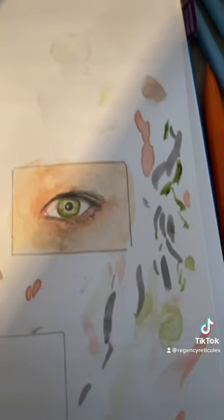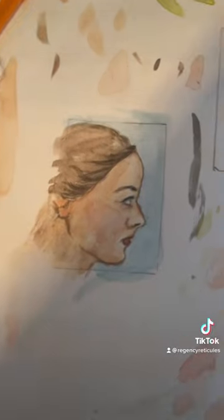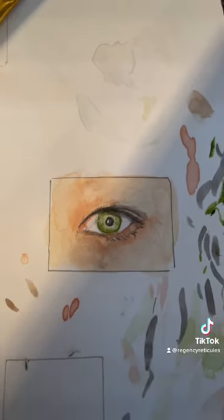Here are the drawings — this is my eye and this is my profile. I thought I could maybe do people's profiles too. Thanks for watching!